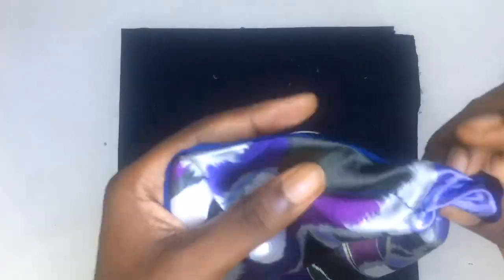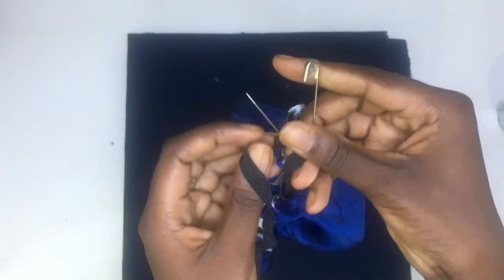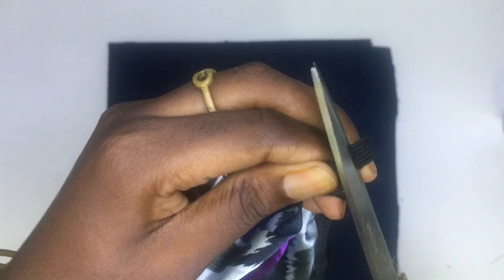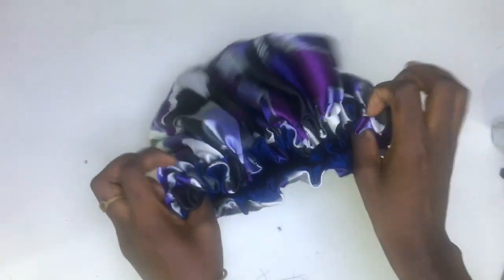I hooked my half inch elastic to a pin, inserted it into the sewn casing, then hooked it temporarily and tried it on my head to make sure that the elastic is not too tight. I brought it in again, cut the elastic to the desired length, and knotted it, then tested it to make sure it is secured. The last step to finish off the bonnet is to sew the 3 inch opening closed — and there you have your bonnet.